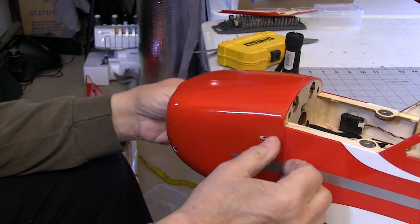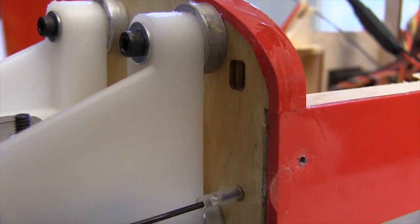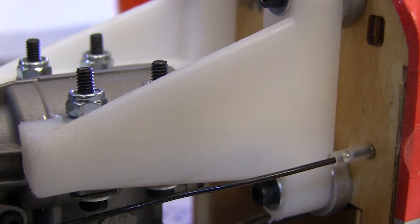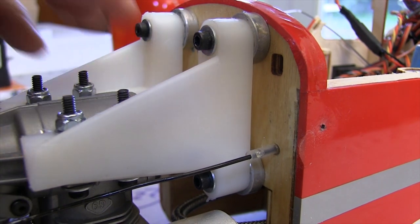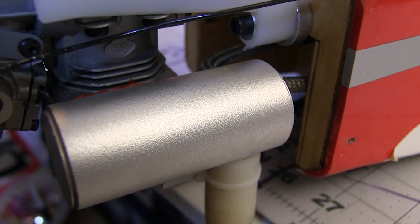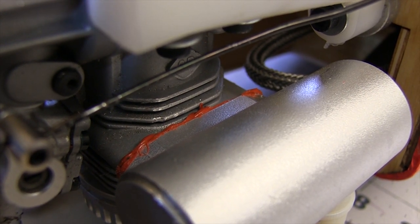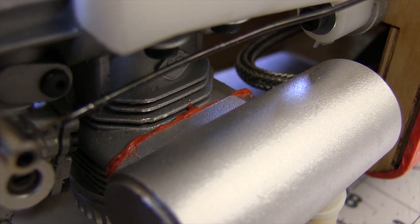Next I get the cowl off so I can see the motor mounts and the engine more clearly. This plane uses a beam style mount and that came out just fine. Make sure you look at the bolts holding the motor to this kind of mount, and look at the firewall very closely all around the outside and where the motor mounts to it — a relatively small crash can put a lot of force on the firewall. We also want to make sure the muffler is intact and none of the mounting bolts are bent, since things like the muffler can get a lot of torque applied to them. In this case we didn't hit the muffler at all and it's fine.